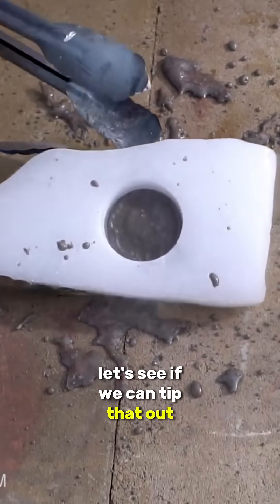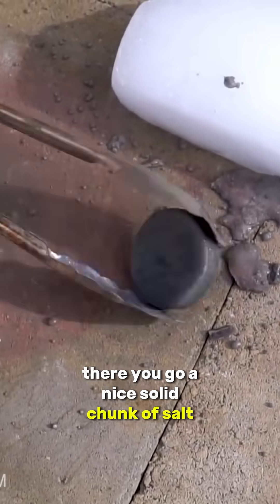Let's see if we can tip that out. There you go — a nice solid chunk of salt right there.